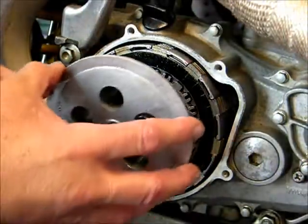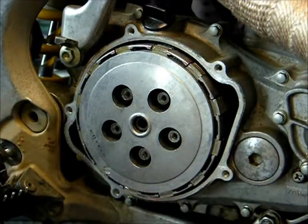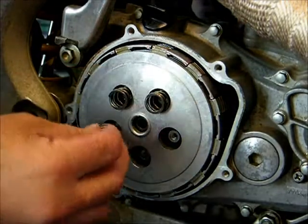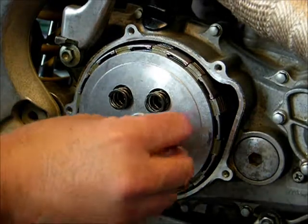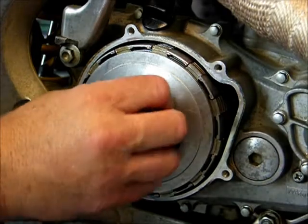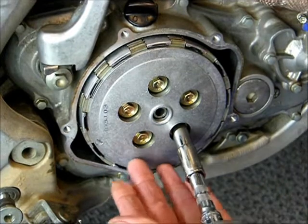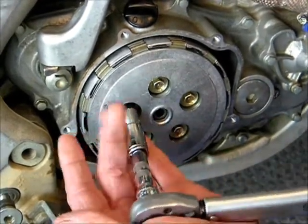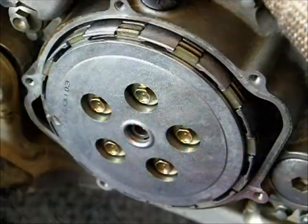Now install the pressure plate and the springs that come in the kit with the new clutch plates and the fasteners that retain them, torquing them to the manufacturer's recommended specifications — in this case, nine pounds. A quick tip: when you go to torque these, put the bike in gear. It'll make your life a lot easier, keep things from moving around, and you get better torque that way. Again, go in a cross pattern.